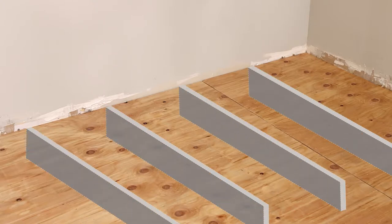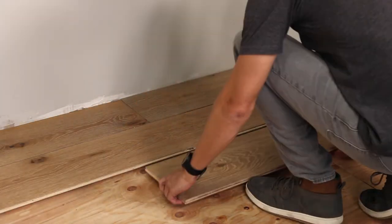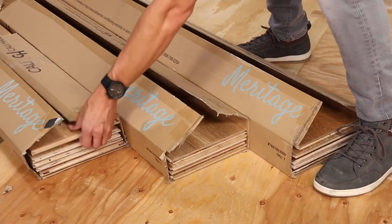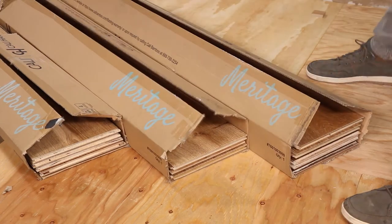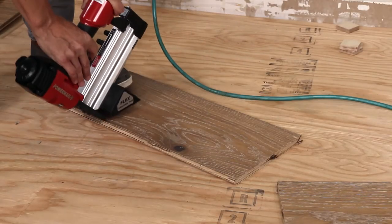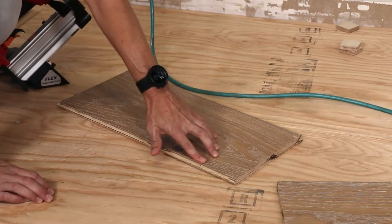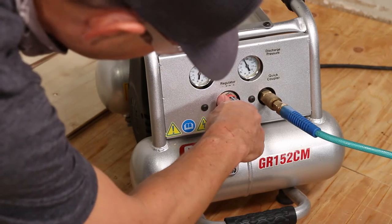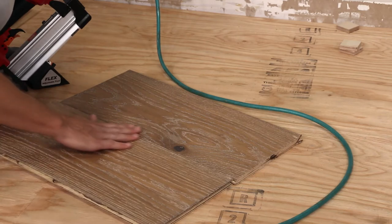When nailing down, ensure you're laying planks perpendicular to the floor joists. Dry lay a few rows without any nails or glue to get a sense of your layout. Meritage planks will have some natural grain and color variation, so select planks from a variety of boxes as you install to get a good mix. Test the air pressure and angle of your pneumatic nailer on a sample plank. The nail head should be entering the plank tongue only and go deep enough so it fits cleanly in the pocket, allowing the adjacent plank to fit snugly.